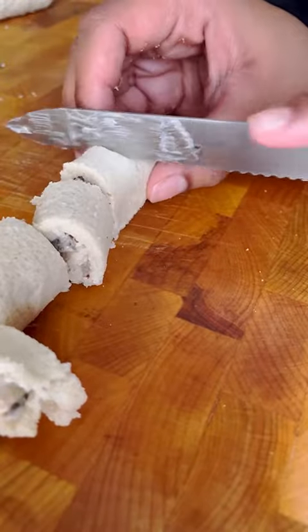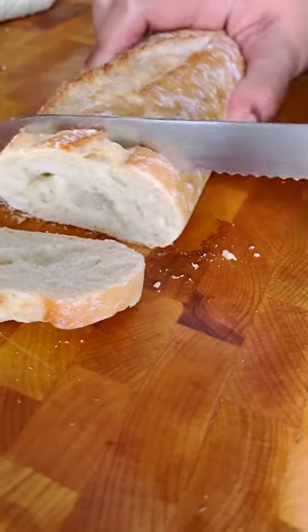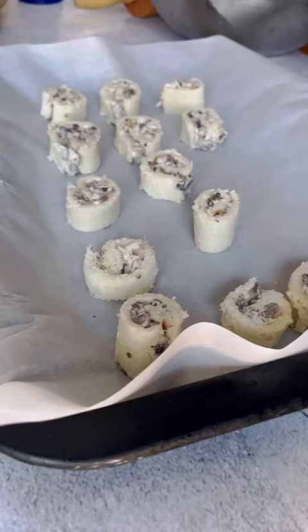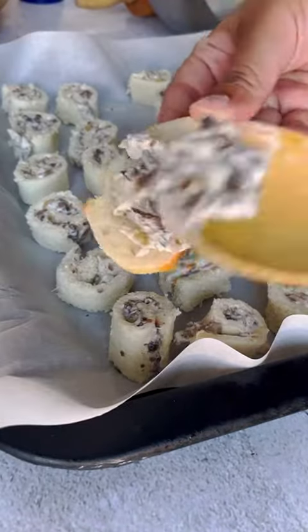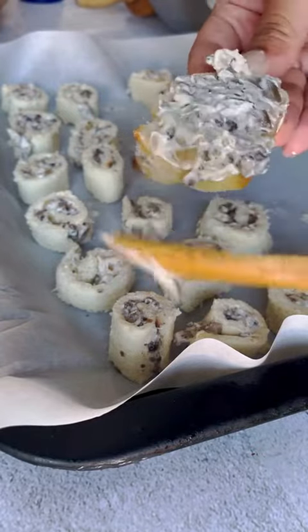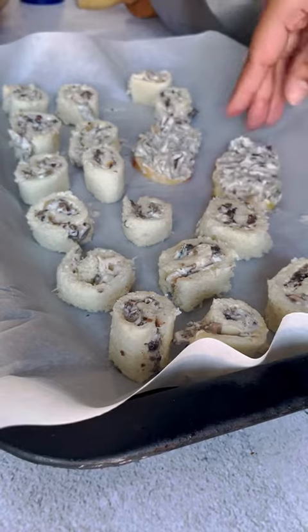Once they're all rolled, use a bread knife to slice them in about half-inch slices. Alternative two is to thinly slice a baguette and then add the mixture on top — they're ready to get baked. Here I am slathering the mushroom mixture on top of some slices of baguette, and this is definitely the easier option if you're pressed for time.